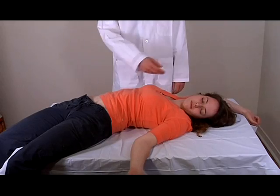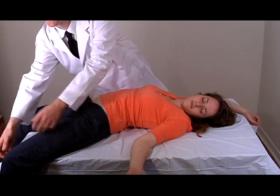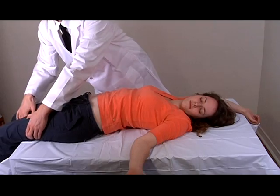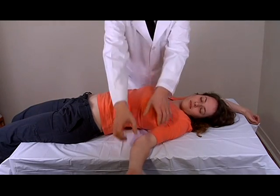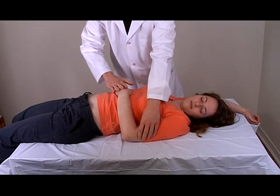Let me show you how to properly wrap a dead body. Lay the body on a flat surface. Make sure to tuck the limbs in straight. Sometimes, if rigor mortis has set in, you'll have to tug a little. There we go.